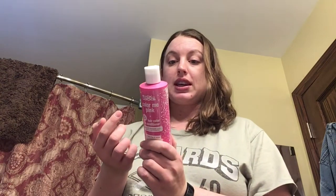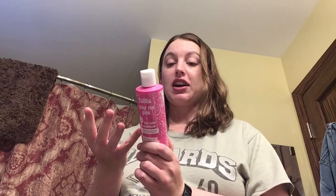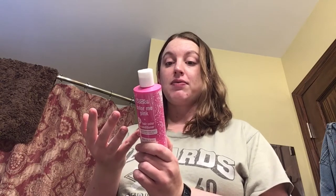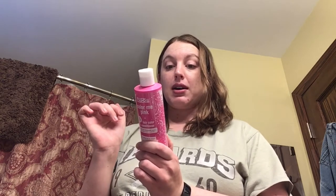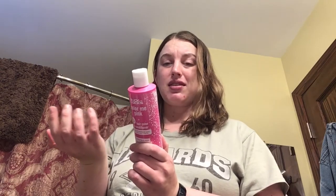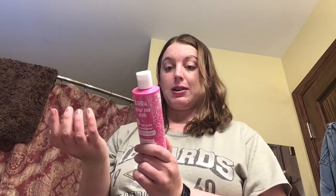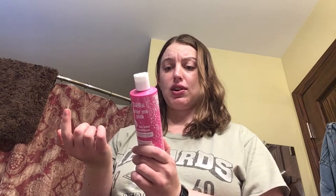It says it can last 5 to 15 shampoos, obviously depending on the case. The lighter the hair, the more vibrant the results, and you might need multiple applications. Apply to dry hair, but it can also be applied to wet hair, so I don't know if it matters. Work through evenly, leave on 3 to 20 minutes, and then rinse thoroughly.